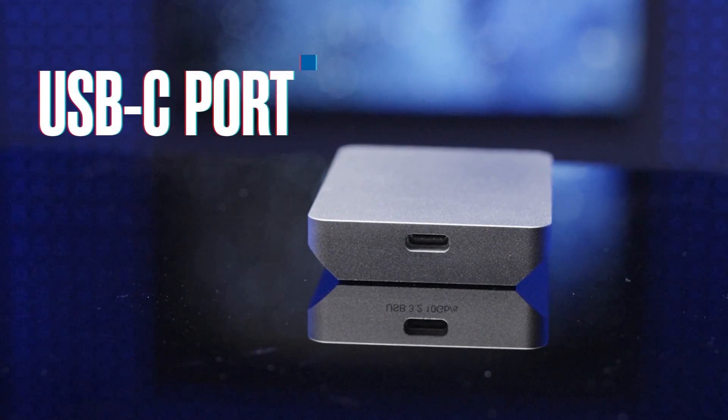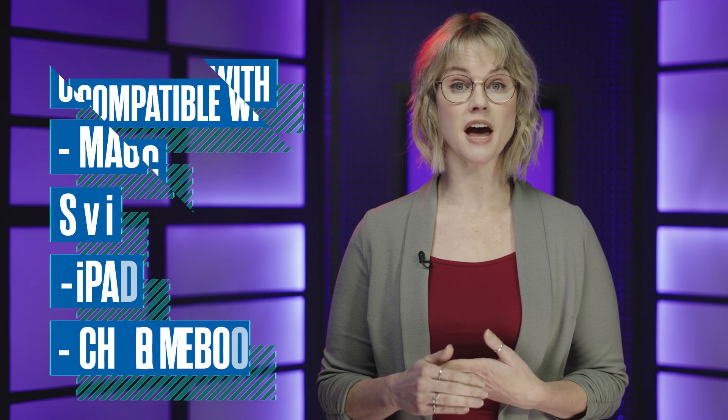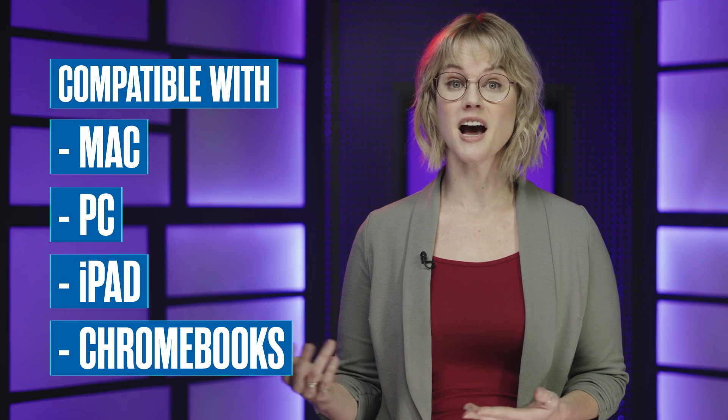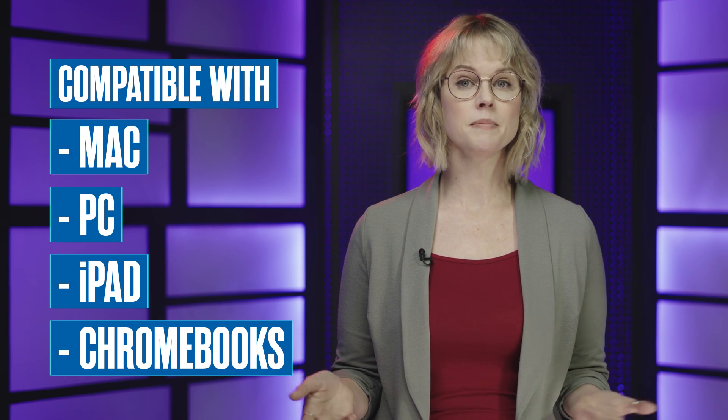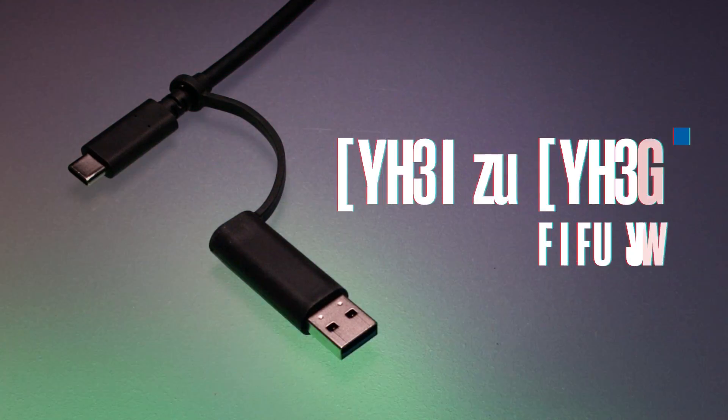The Electron is connected and powered through the super-fast USB-C port. It's also cross-compatible with Macs and PCs, iPads, Chromebooks — basically anything with a USB-C port. The Electron even comes with a USB-C to USB Type-A adapter, should you need to connect to older Macs or PCs.